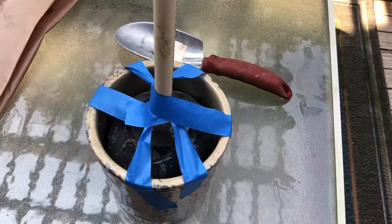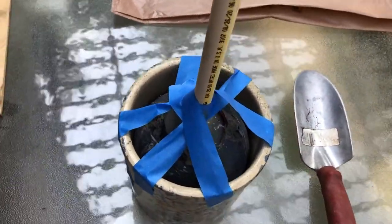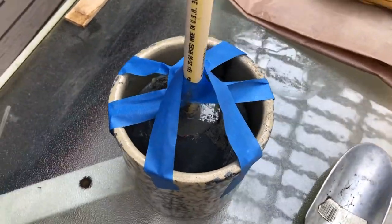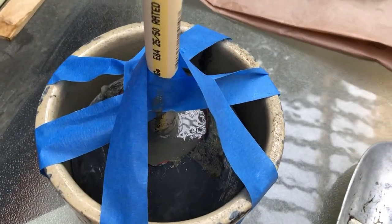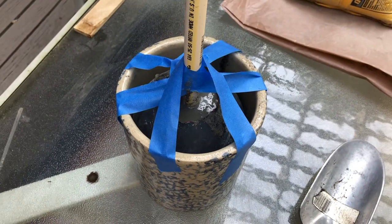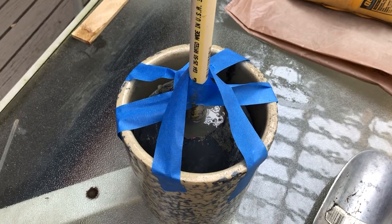We've cleaned up our mess. By the way, I don't think I mentioned a trash bag — make sure you have some kind of trash container when you're doing this. As you can see I made a fairly wet mixture; it really could have been a little bit drier, much drier maybe. So it's going to take a while for this to dry.